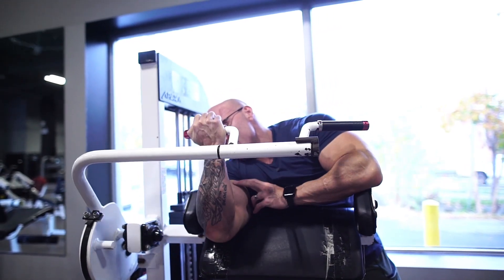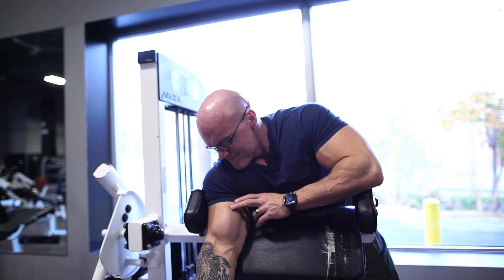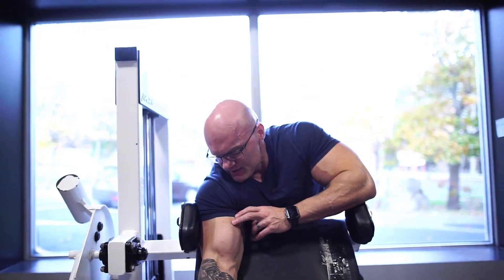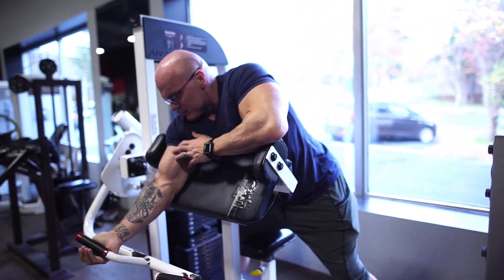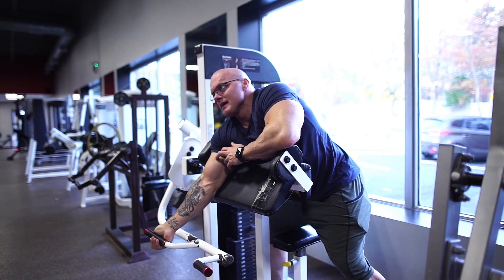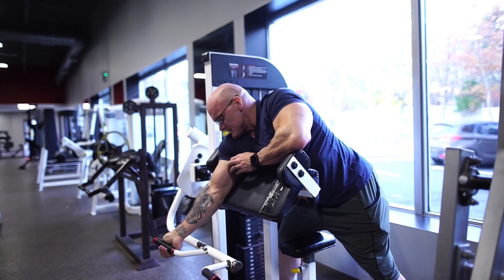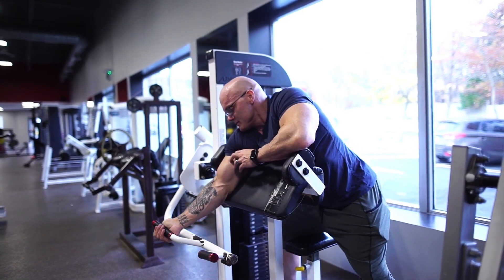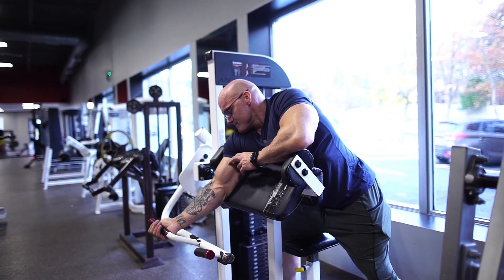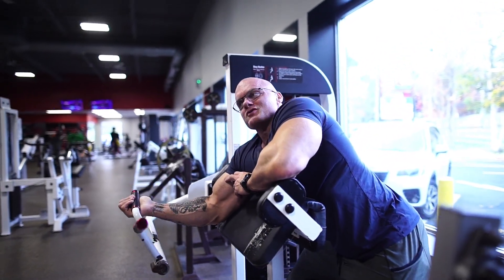I'm controlling the weight — I'm not just throwing it up and letting it come all the way down. It's control. I put myself in a position where the pad is up in my armpit. I'm not standing up like this, I'm not sitting back. For me, if I sit back it's going to put way too much stress on my bicep and it literally feels like it's going to tear. So I lean into the machine and everything's in that proper spot.